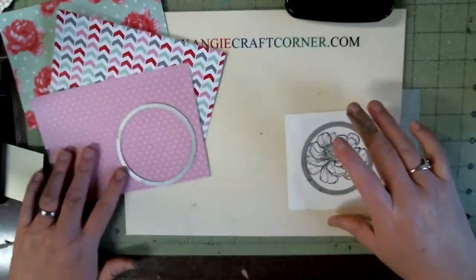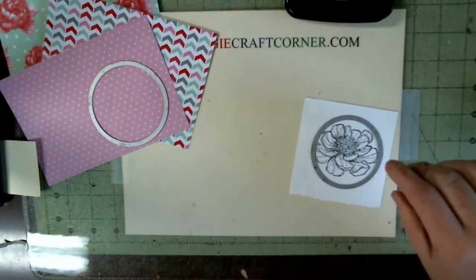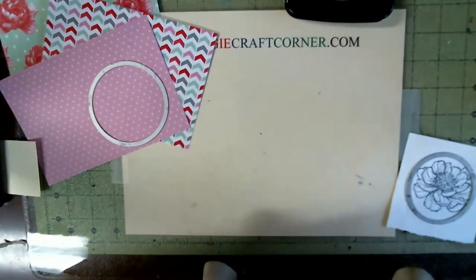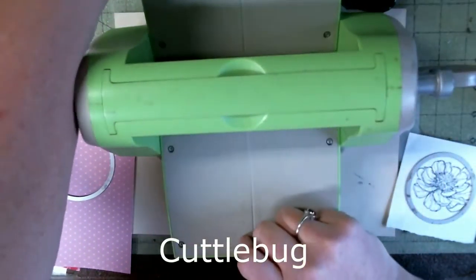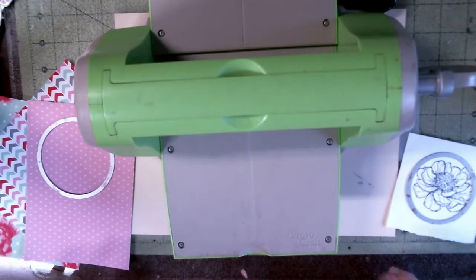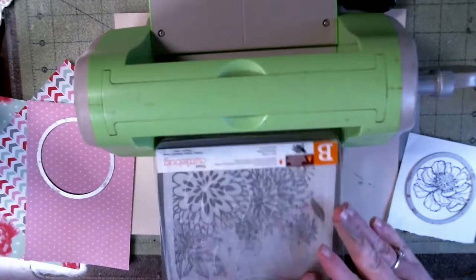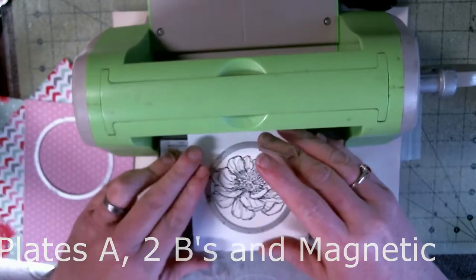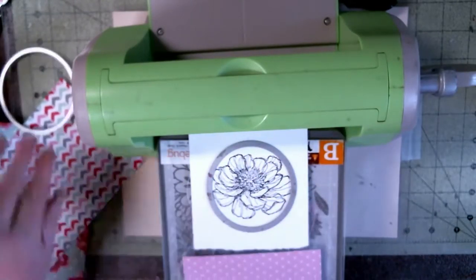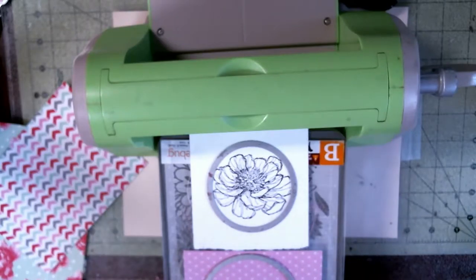Medicine bottles make good storage for little stuff, like beads, eyelets, little circles — all kinds of stuff. I'm taking my A plate, both my B plates, and my magnetic plate, and I'm gonna cut two at once. I know some people say you can't do that — yes you can, folks!